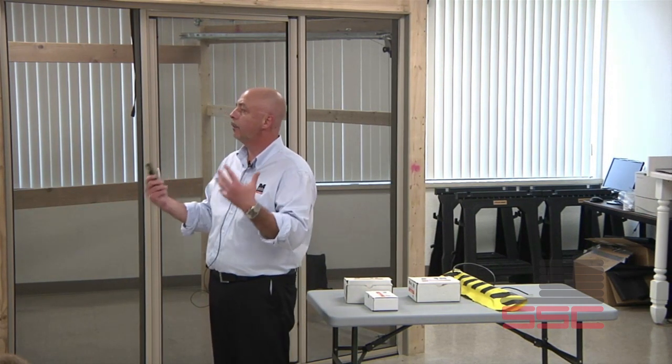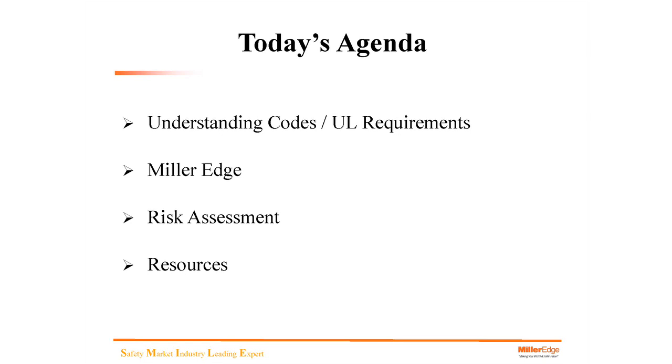At MillerEdge, we feel it's important for you to understand the product not only from the sales level, but also from the installation level — troubleshooting, replacement, that sort of thing. We've labeled this presentation Tech's Corner for all the technicians and folks out there that are interested in learning a little more. Today's agenda: understanding codes and UL requirements, MillerEdge products, risk assessment, and resources at the end of the presentation.